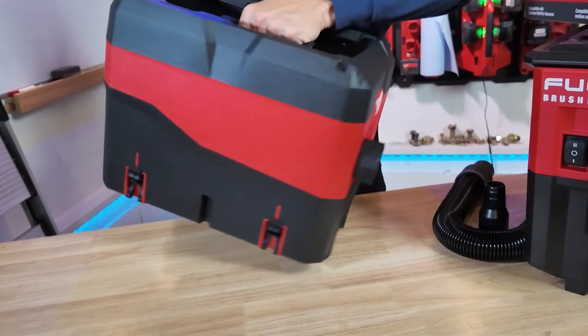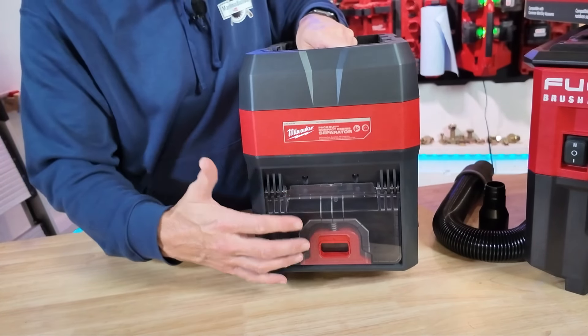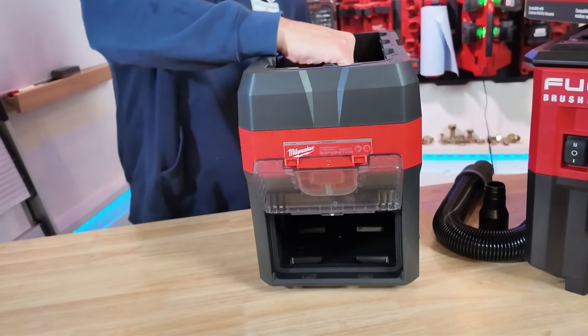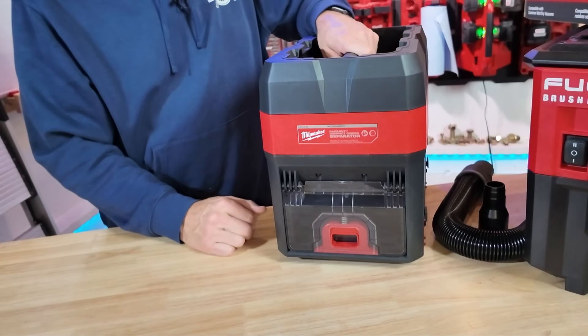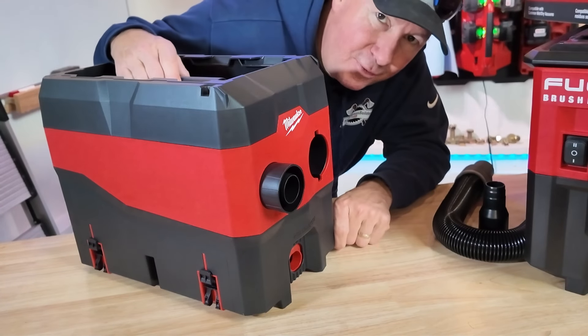The handle right here is very important. Once this collects sawdust, you lift it up and that door will lock in place. You grab onto it and just shake out all the sawdust, then close that lid again, hook up your hoses, and you're off and running again.